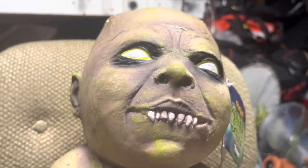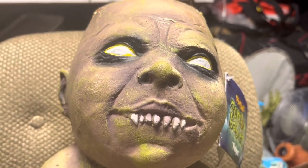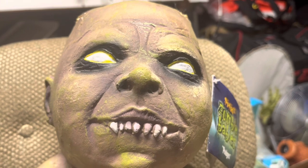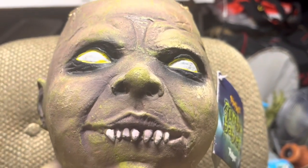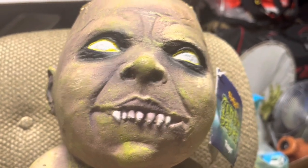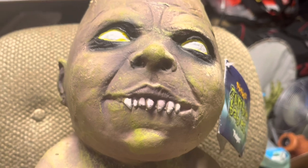Another good preservation tip: Armor All — it's meant for cars, but you can rub it all over latex props. It keeps it nice and tight and I guess merges the surface together. You might want to put a new coat on once a year. It will make the prop shiny, but if you're displaying it in the dark it won't matter. It's better to preserve these things than let them rot. I have a lot of latex props — I don't get them because they're latex, honestly latex is one of my least favorite materials because of the rotting. I get them because they look cool and scary.